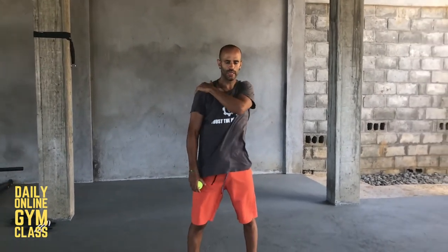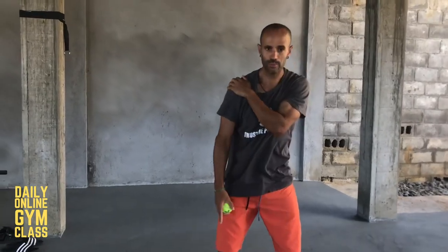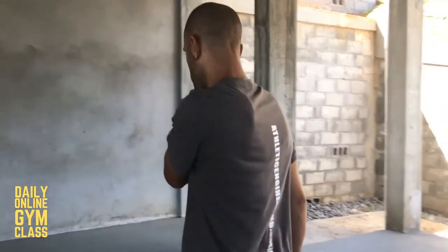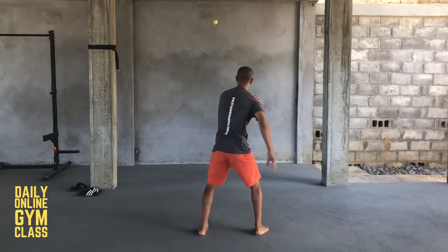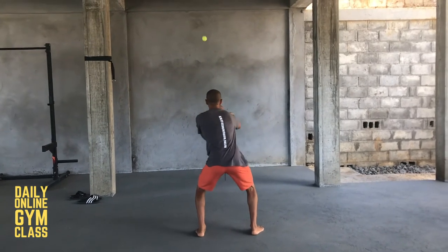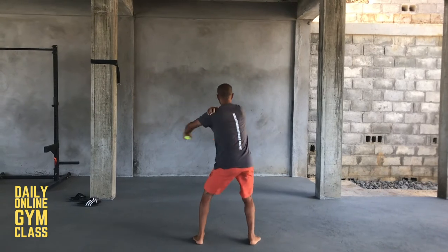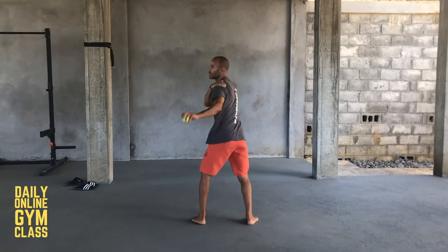Next challenge: stay at the same distance from the wall as the previous one, or move in a bit if necessary. Glue both feet to the ground and glue your hand to the opposite shoulder. You're going to throw the ball around your back and catch it. The hand can't come off the shoulder, neither foot can move from the ground, and the ball cannot bounce. Three times per side.